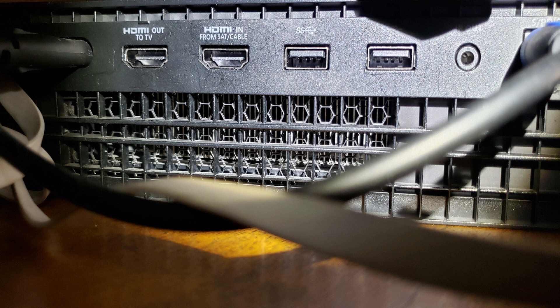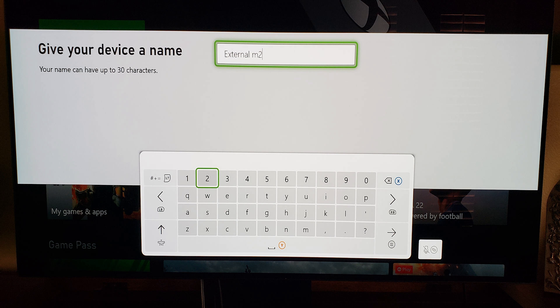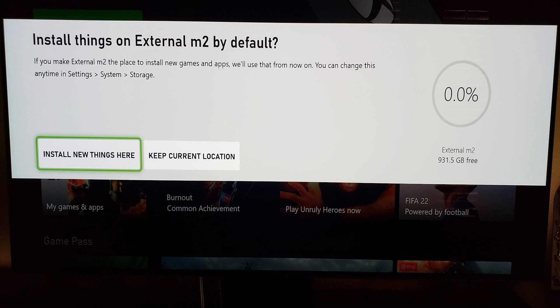Depending on which console you have, there are USB ports in the back — different versions have different locations. Hook it up to one of those slots. The Xbox, which wouldn't recognize it before, automatically finds it and runs you through the setup. You'll want to do this for a storage device. It's going to ask you for a name — I put the unique name 'External M2'. During this process you also decide if you want it to be the default location for new content; I kept it on the current location so I can move stuff on my own.